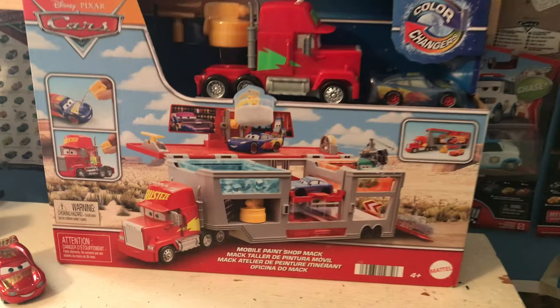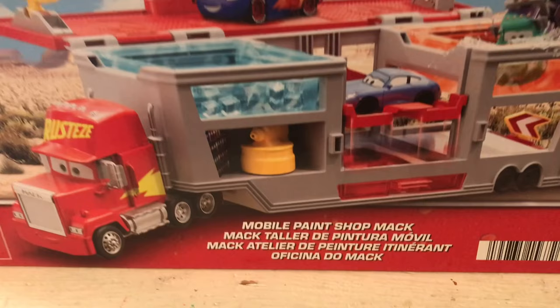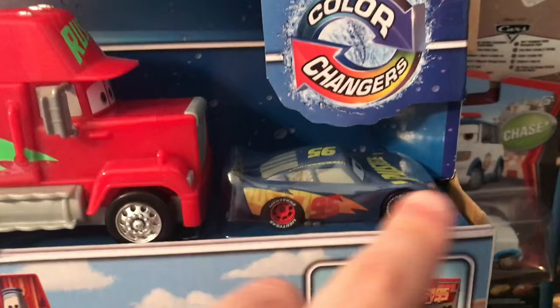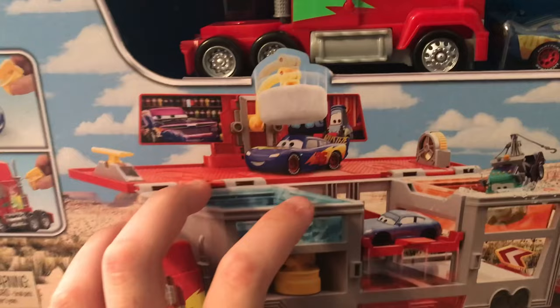Hello everybody and welcome back to another review and to another color changers playset review. Today I'm very excited to be taking a look at the Mobile Paint Shop Mac set. This retails for $30 US — I picked this up at Target. It just came out a few weeks ago and includes an exclusive color changer of Rusty's Racing Center McQueen. It is a very cool new playset.